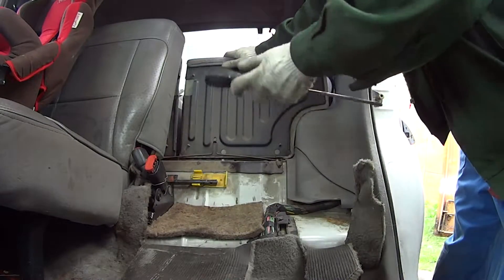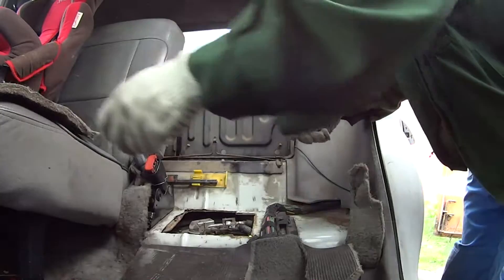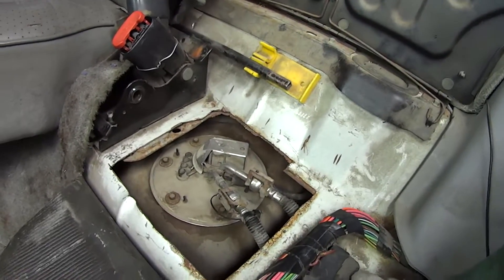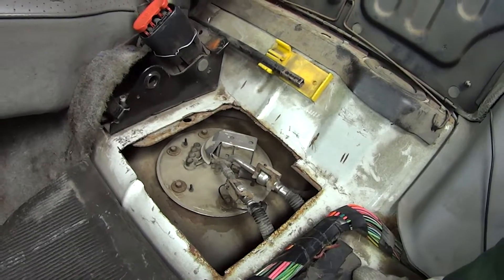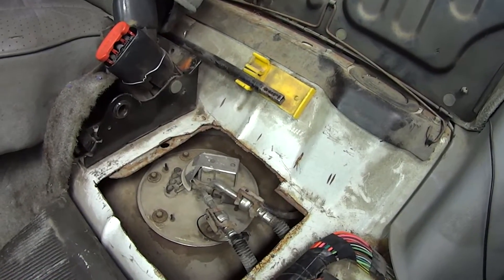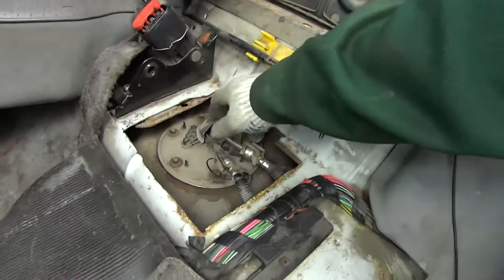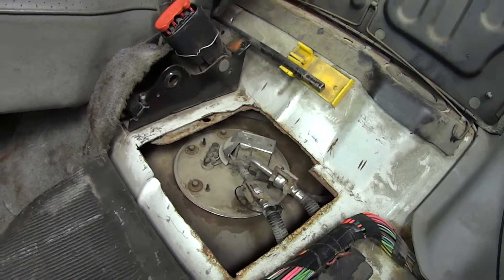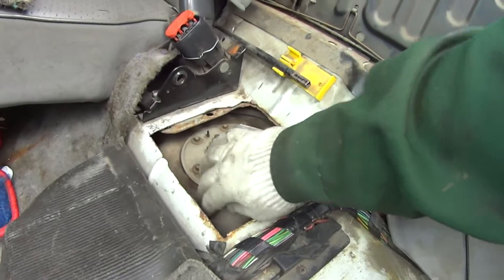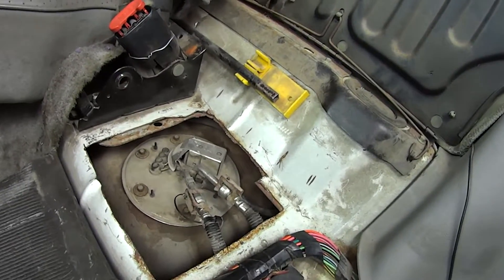Now we have free access. Put the screwdriver here and look inside. I cut this hole like a door — I will show you how I did it; link in the description and in the top right corner of the video. With this latch and this hole it's really easy to remove our fuel pump station. Without this hole it's really crazy hard — you gotta remove the whole gas tank, and that's not easy. So now we gotta remove our fuel pump station.